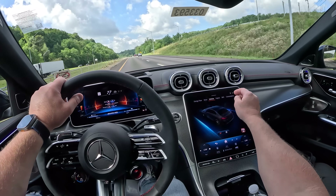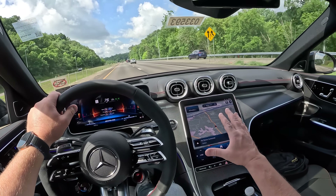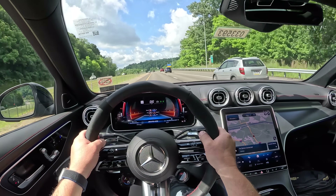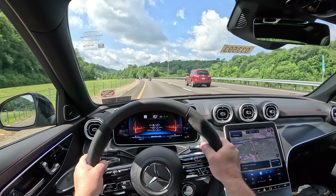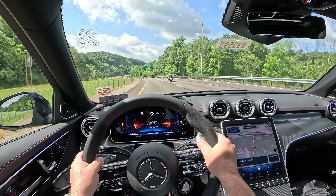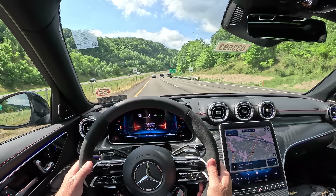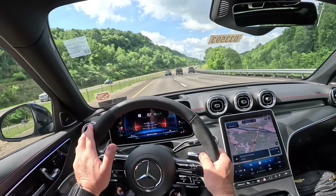We're going to go through more of this in the review, but the tech is definitely good — nothing wrong with it. The navigation screen is cool as hell. It is really, really quick. No complaints about the performance, but it's just something's missing. That's the conclusion from my initial reactions.